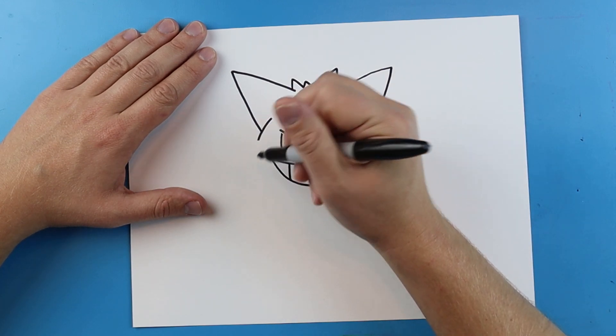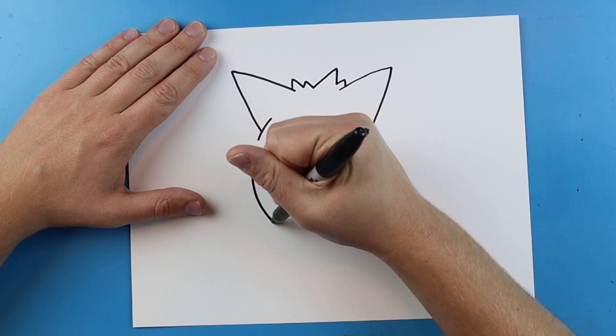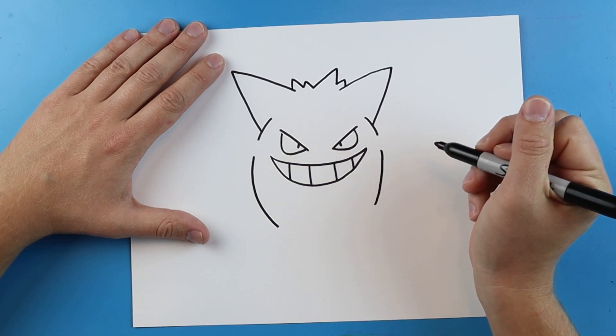I want to leave some space right by this spot and make a line that curves down. Then pretty much the exact same thing over here — leave some space and curve down.